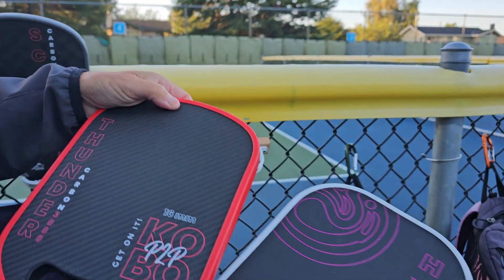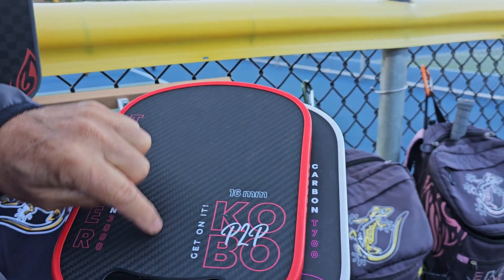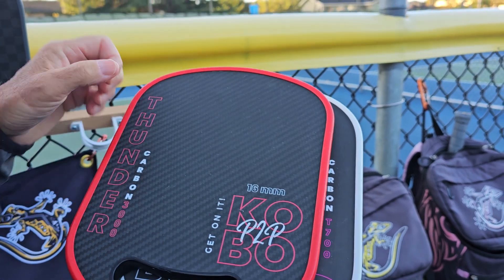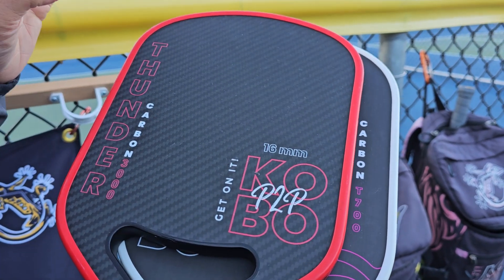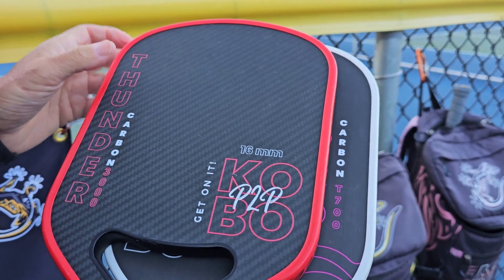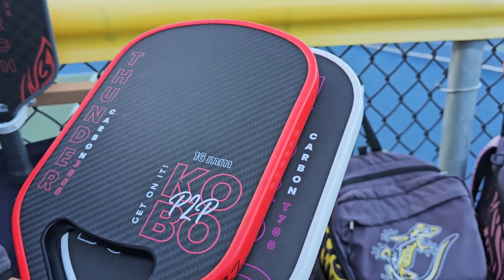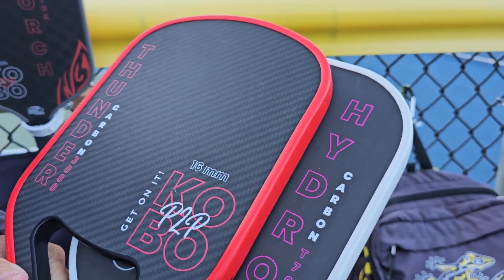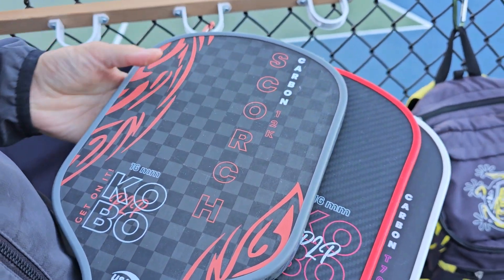The higher you go with the number — for instance, this paddle is 3000, meaning there are 3000 little filaments. It's a much denser carbon fiber. For the carbon 3000, it's more of a power hit. When the ball hits the 3000, because it's denser, it's going to pop and give more power.